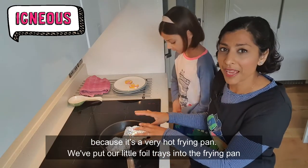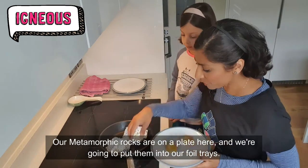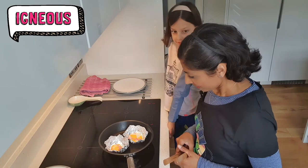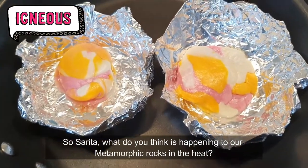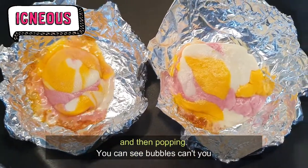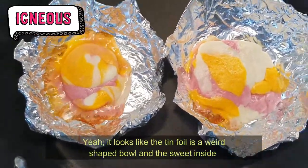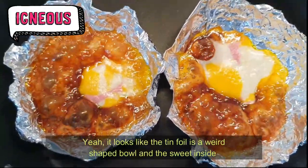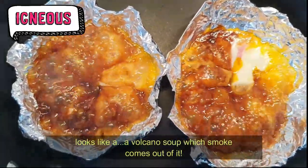Here we are just about to make our igneous rocks, and of course safety is the main concern because it's a very hot frying pan. We've put our little foil trays into the frying pan and they're heating up, so we just need to be really careful. Our metamorphic rocks are on a plate here and we're going to put them into the foil trays — I'll use some tongs just to be safe. When is it going to start melting? I think we've just got to wait and see — that's part of science, isn't it? What do you think is happening to our metamorphic rocks in the heat? It looks like they're melting like lava and then popping. You can see bubbles — look at my one, which is round, you can see little bubbles popping. It looks like a weird-shaped bowl and the sweet inside looks like volcano soup with smoke coming out of it.